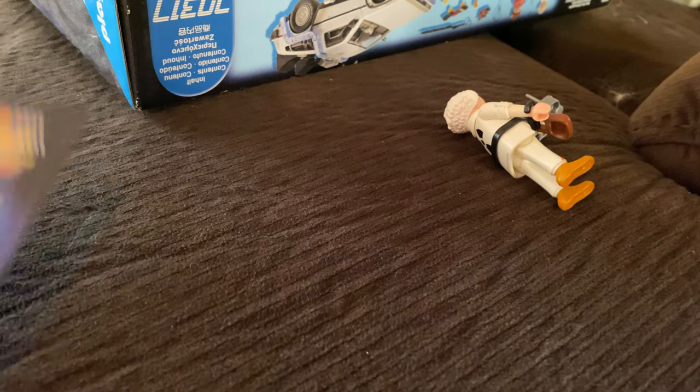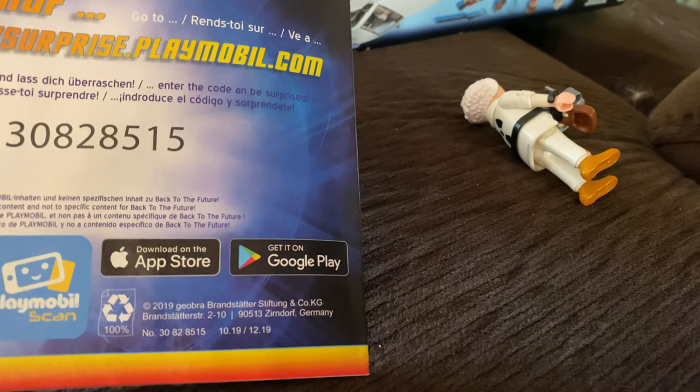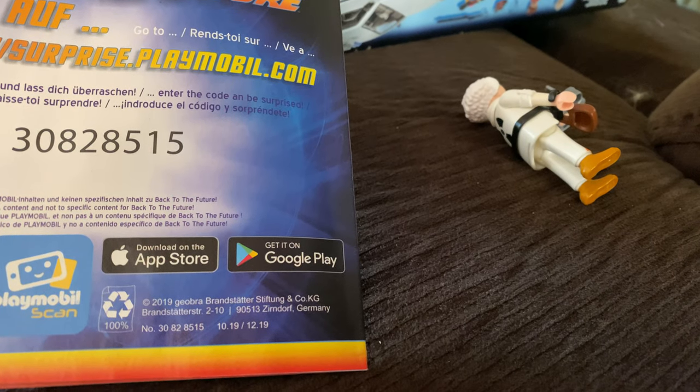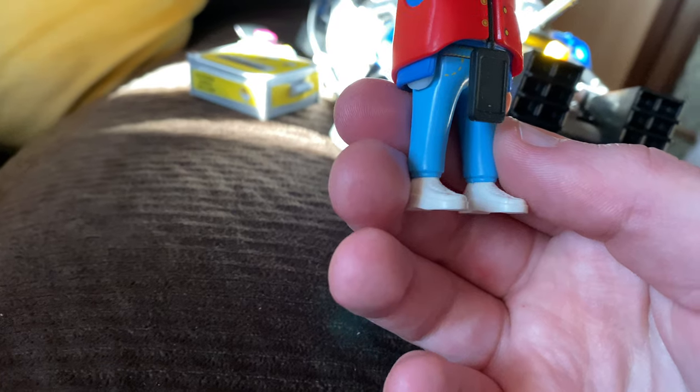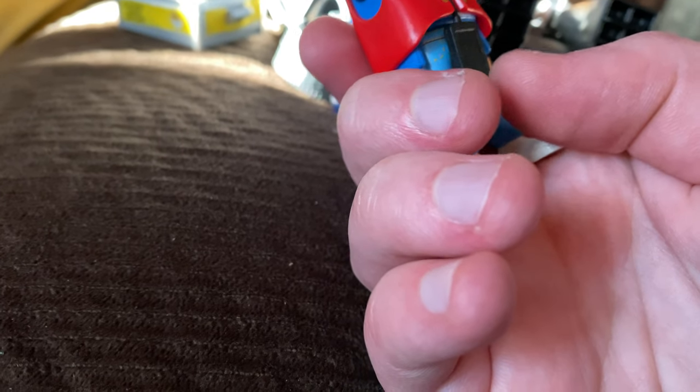Here's an extra piece — it says a code on it, and I don't know what the code is for. It's in German, so I think it's for a German site. And here's Marty McFly — he looks like he's filming, and he has what looks like a cell phone, but I think that's actually a dosimeter.